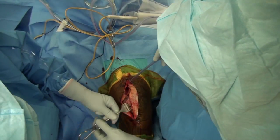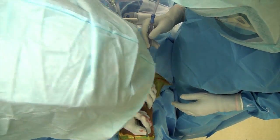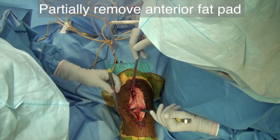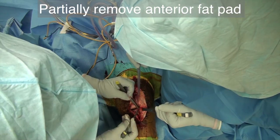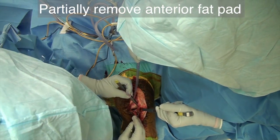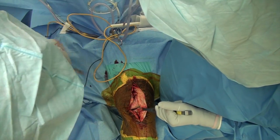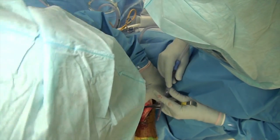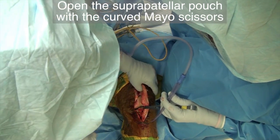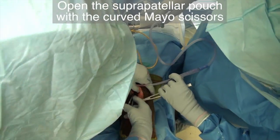Place the army-navy retractor right below the patellar tendon. You may need to use a knife to perform a puncture if the retractor doesn't go in easily. Then partially remove the fat pad from the anterior aspect of the knee joint. Open the suprapatellar pouch with curved Mayo scissors.